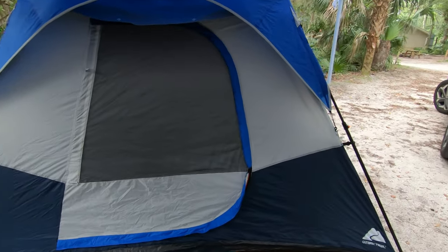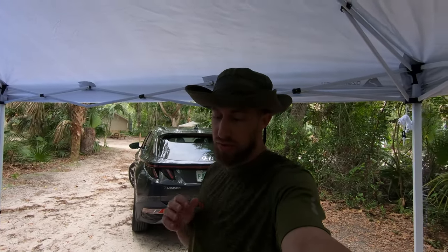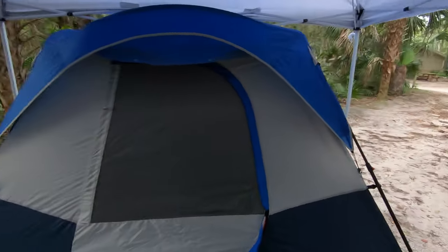Now it's not just any tent — there's a certain tent that you're going to need that has an air conditioning vent on it. Yes, you heard me correctly: there are tents that have an AC vent built into them where you can put a portable or wall air conditioning unit up to the vent. This is one of those tents right here.